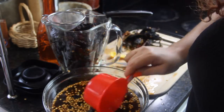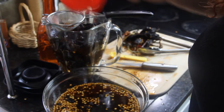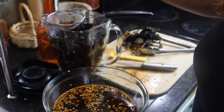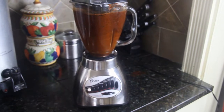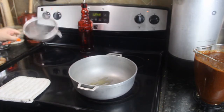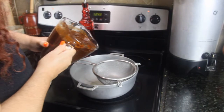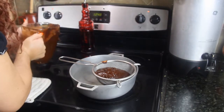Now I'm going to add some of the water where we soaked the chiles — maybe two cups. And now we put it all in the blender. I'm going to add a little bit of olive oil to the pot, put the strainer, and little by little I'm going to strain it.